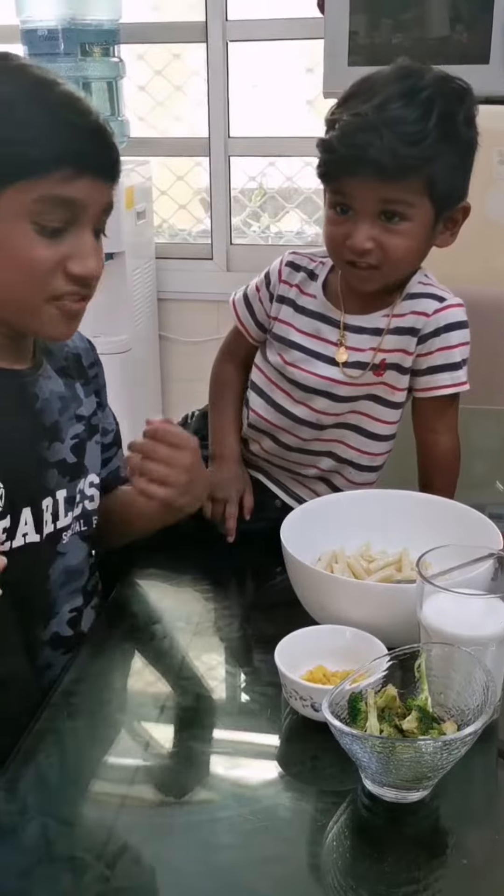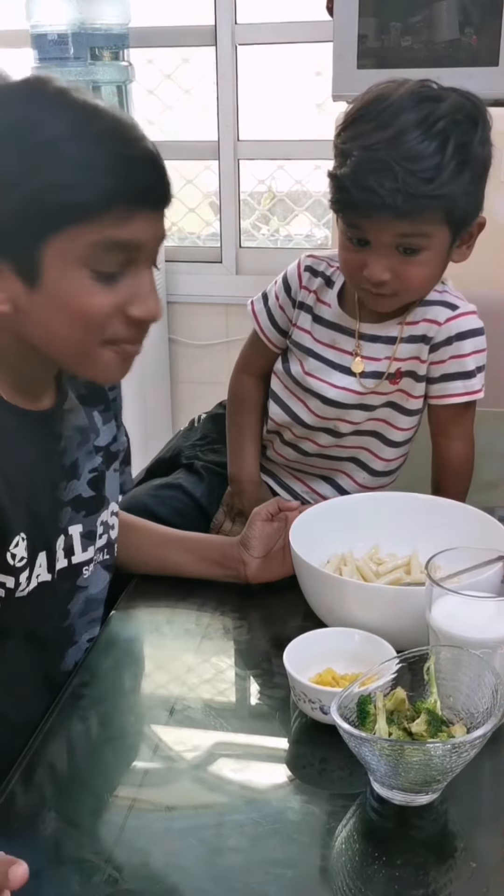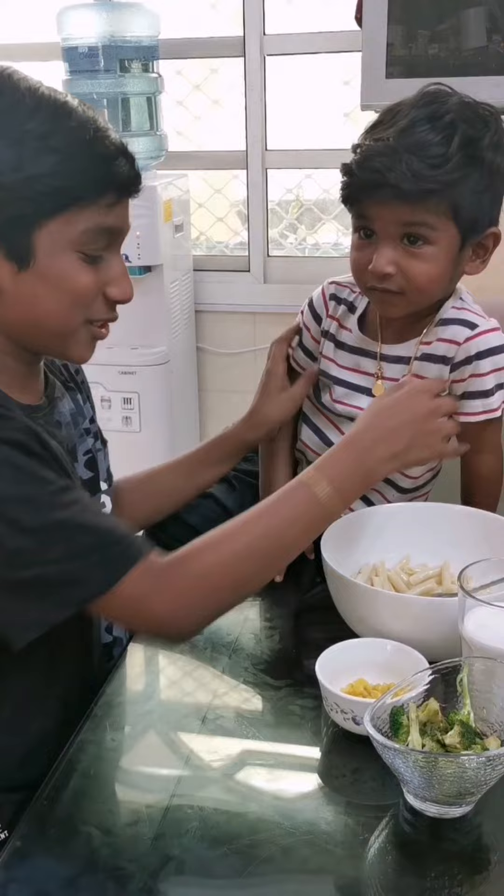What's up guys? Welcome to our channel Chalmé's Vlog. So he explained the ingredients but I am going to explain it once more.